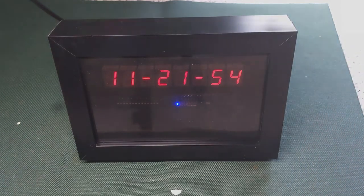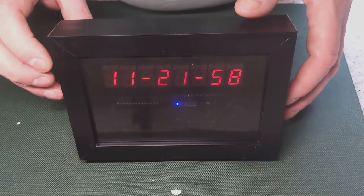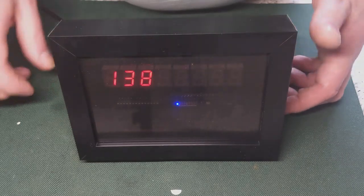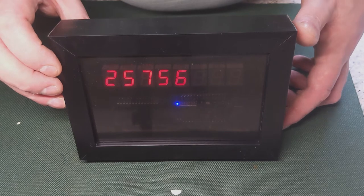At the moment it's showing the current time, and if you press the button on the back of the case it will swap between your number of subscribers and your total views.